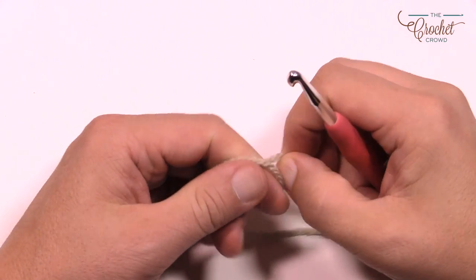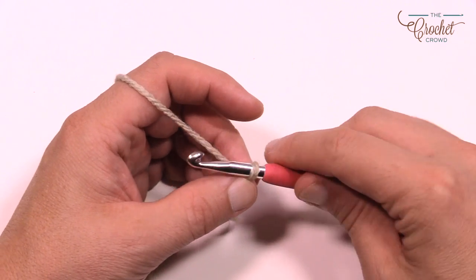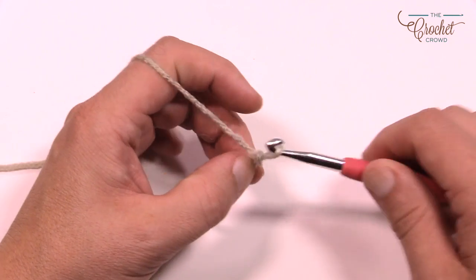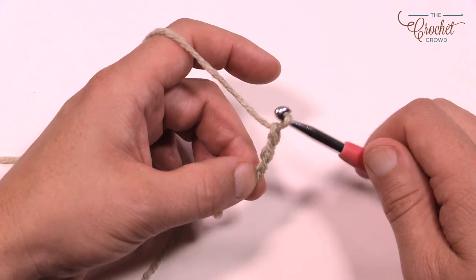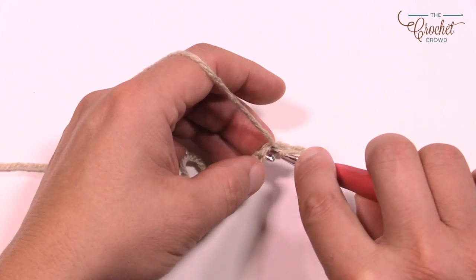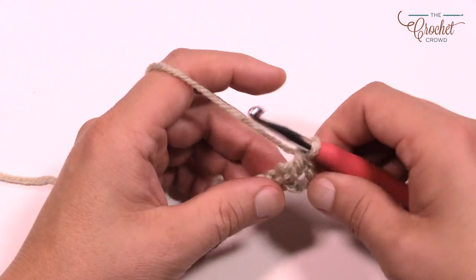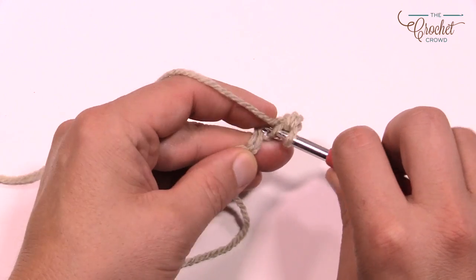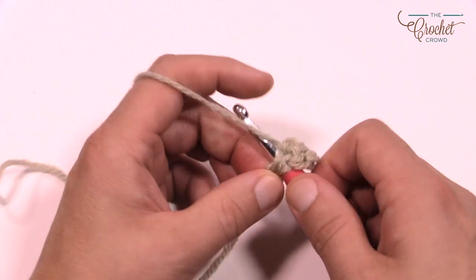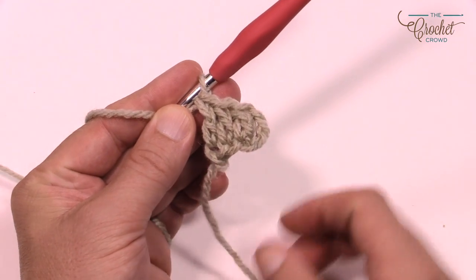We're going to create a slipknot — this is the very bottom corner on the right-hand side of the diagram. We have to start off by chaining six. Chain one, two, three and pinch the third one, four, five and six. Right where I'm pinching the third one is the very first double crochet. Wrap the hook, slide your thumb out of the way, go into the back loop only and double crochet. Then double crochet the remaining two chains that are left. This is the very first block of your corner-to-corner — no popcorn involved here. This string right here is the bottom corner of your project.